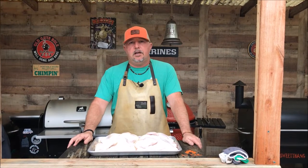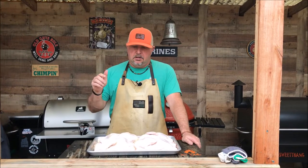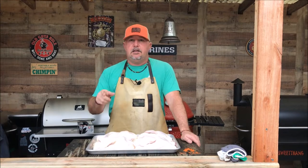Thank you for stopping back by Just Piddlin' Barbecue. Today we're going to do a really simple cook — some chicken halves on the Pro 780. Stay tuned.